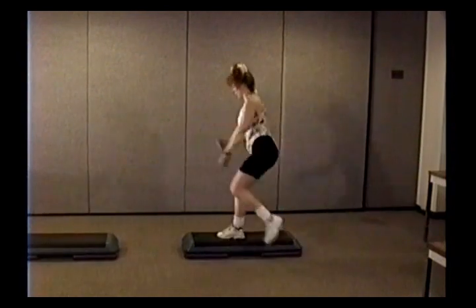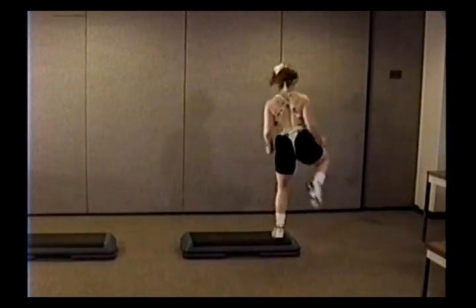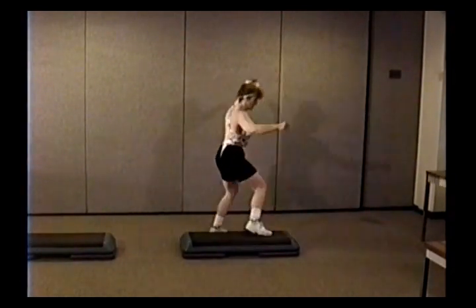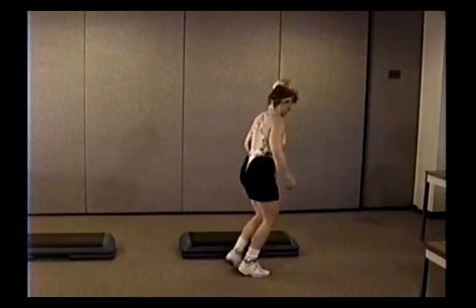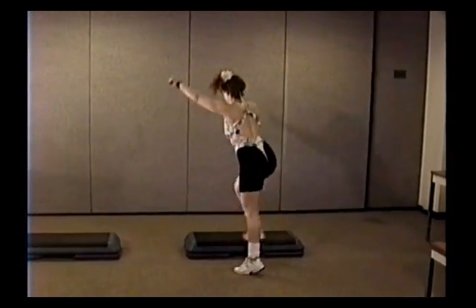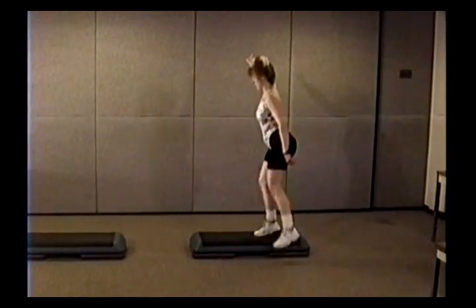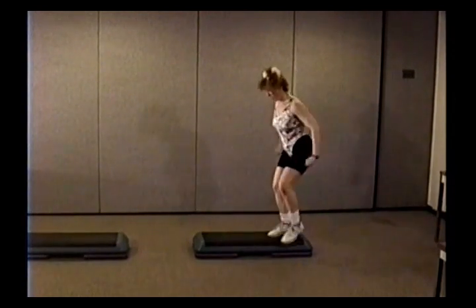And two repeater, lunge back, now freeze, and hitch kick. Two repeater and over, pivot, and over. Last time — lunge back, L-freeze. See how I move back here? Pitch kick, over, pivot, and over. All right, there you go.